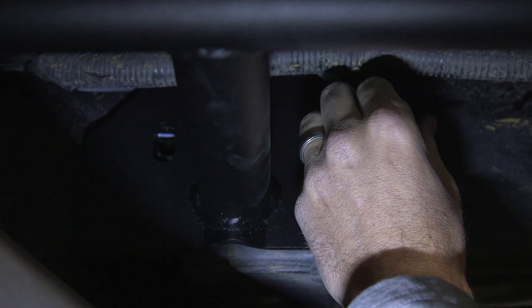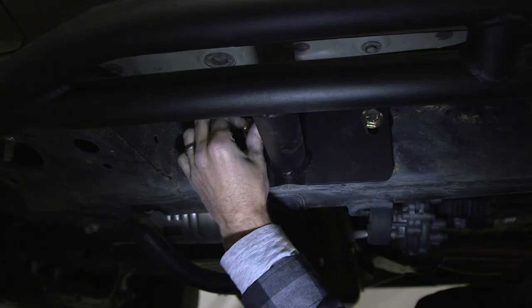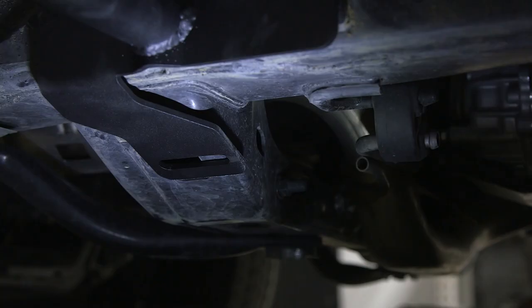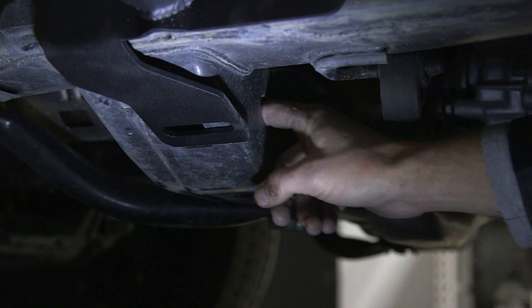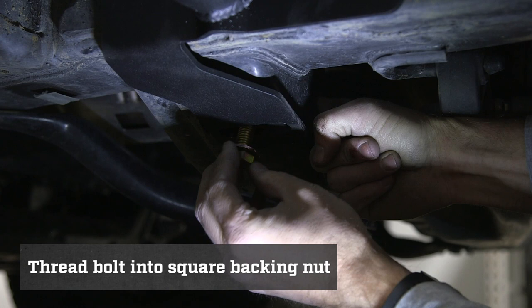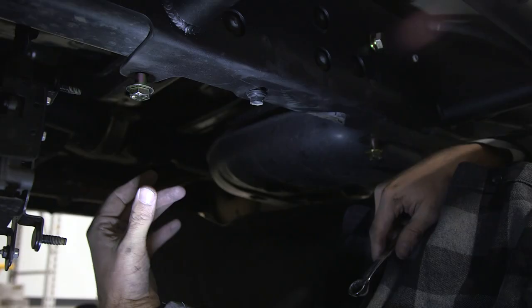Once you get your first bolt started, line up your second bolt and install your hardware. Now we're going to install our bolt into this long slotted hole. Grab your bolt and your washer. Using this hole right here, you can stick your finger in there and move your square backing nut into position. Once it lines up, put your bolt through and thread it in. After putting all our half-inch bolts in the front of the slider, all of our half-inch hardware is now installed.